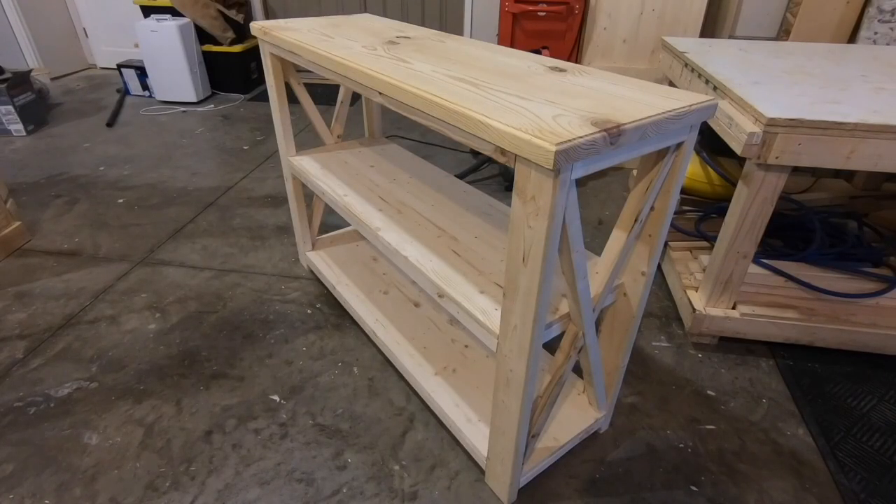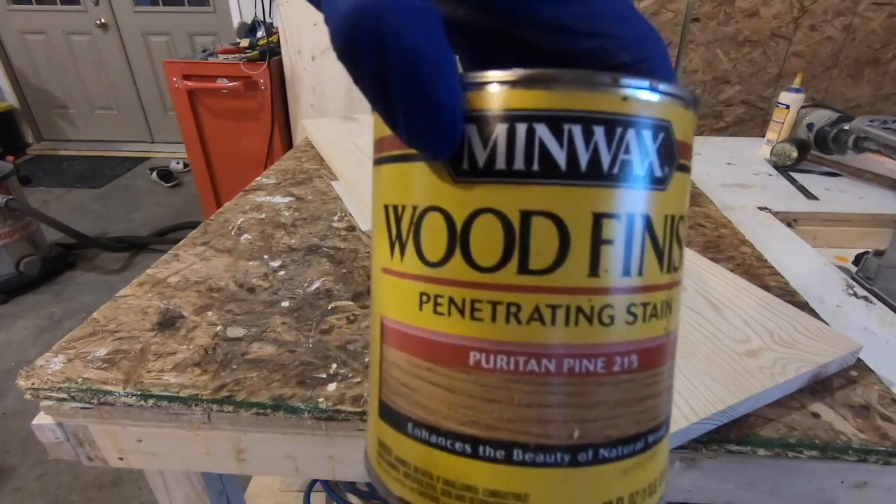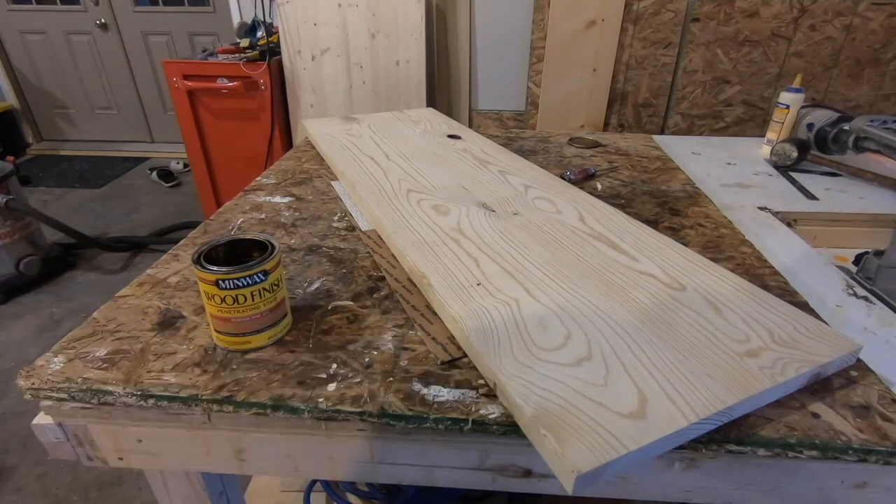I'm going to stain the table before I put the top on, but here's a preview of what it looks like. The stain I'm using is Minwax Puritan Pine. I'm going to stain the bottom first to make sure I like the color, then I'll go ahead and do everything else.